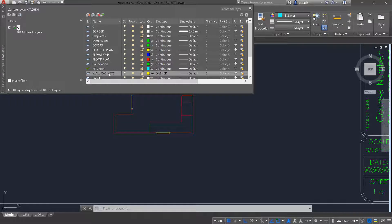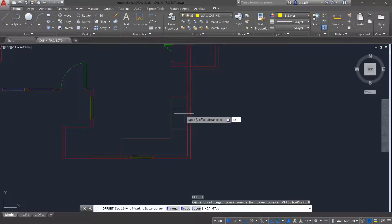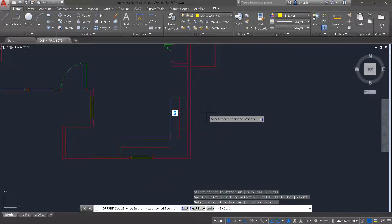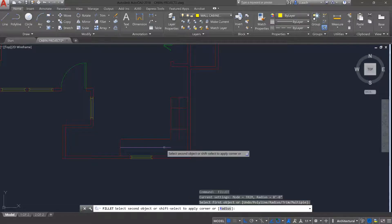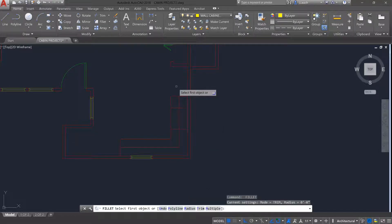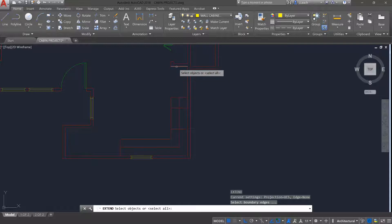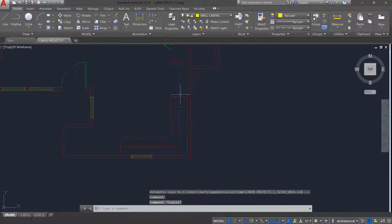I'll double-click the wall cabinets layer to make it current. I'm going to offset by 12 inches because those are the thickness of those cabinets, offsetting the outside of the base cabinet back and squaring this off with fillet. Then I'll press enter and use extend — EX — to extend those lines all the way out.